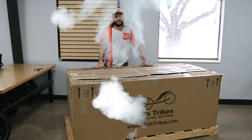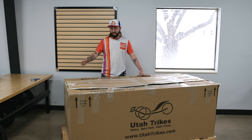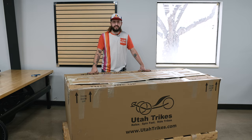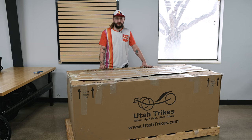I'm going to pass you over to Chandler. He's going to show you the steps you need to take to make sure everything goes smoothly. Hey guys, it's Chandler, the lead mechanic from Utah Trikes. I'm going to show you how to open up your trike. First thing you'll do when it arrives — check all the surroundings of the box for any damage. Take pictures and note it on your BOL if there are any damages before you sign for the delivery.